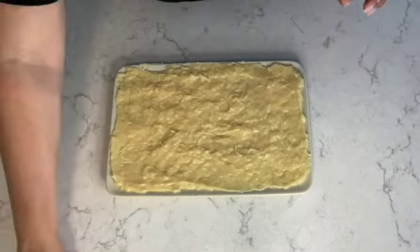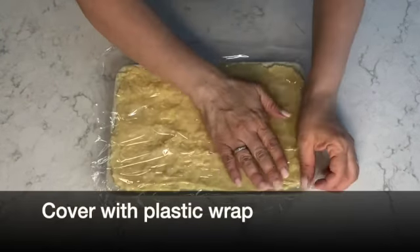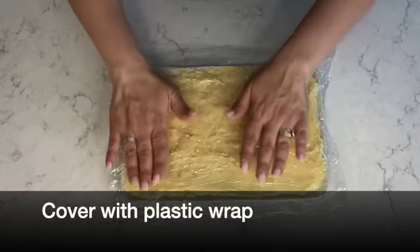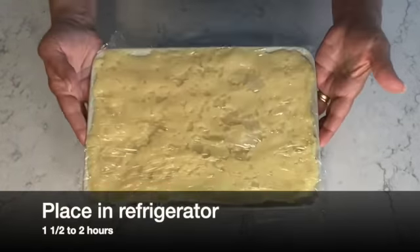I have my mixture spread out evenly on the dish, and what I'm going to do is place plastic wrap right on top and I'm going to place it in the refrigerator for one and a half to two hours.